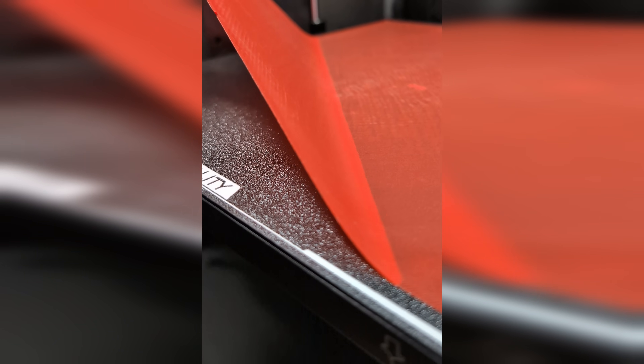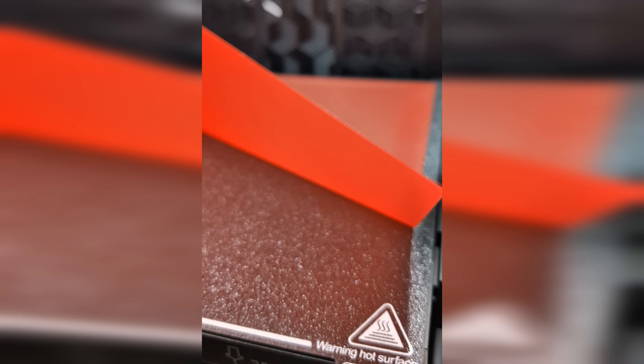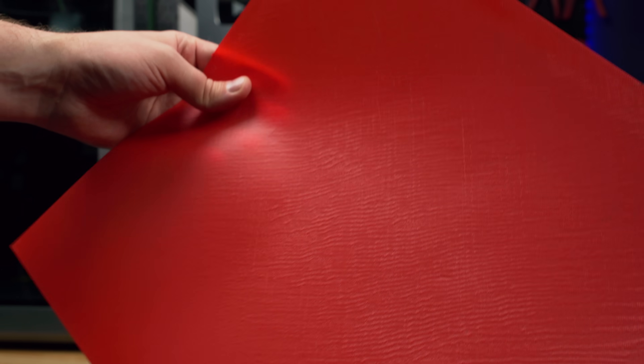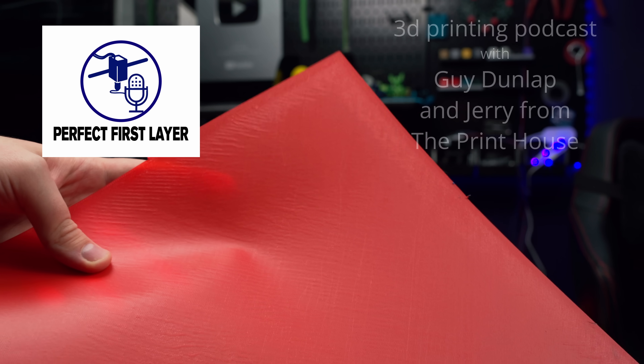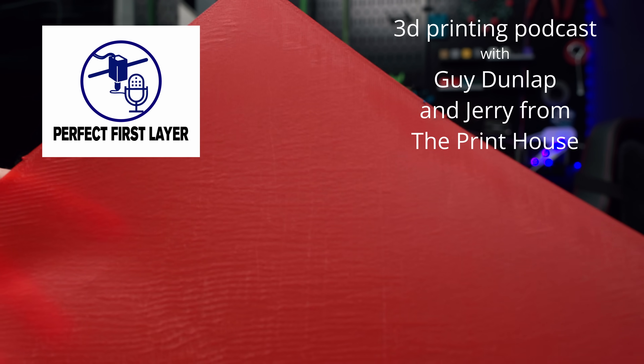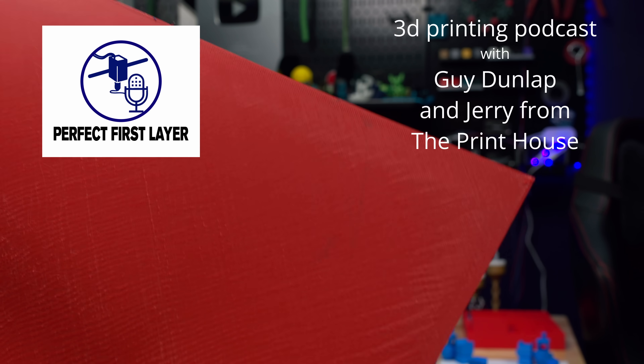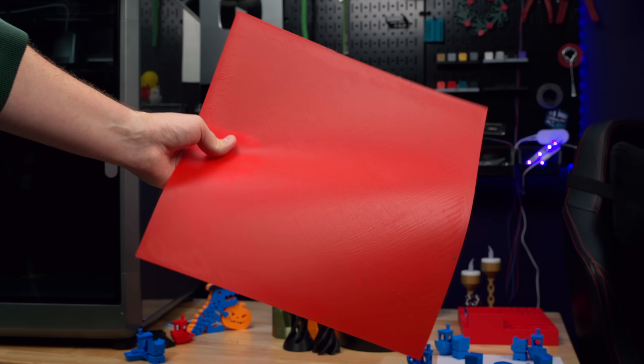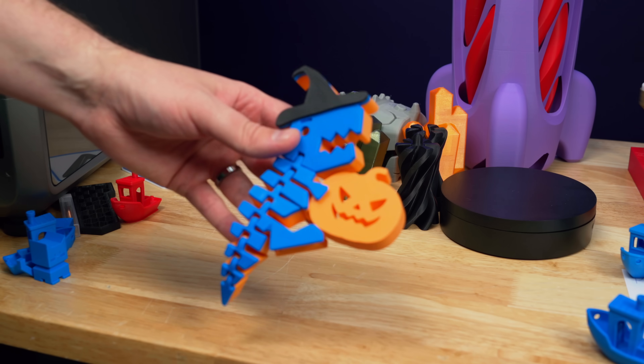Next I did a first layer test — a 0.2mm tall layer at a full 350x350mm square. This is easily the best first layer test that I've ever done. It does have a little bit of waviness in the middle, as if it could have been backed off slightly, but with a textured PEI plate this makes sure it really adheres. I think this is a really impressive result, especially on a print bed this large. If you're interested in perfect first layers, check out my podcast, Perfect First Layer — a bi-weekly podcast answering questions from the community.